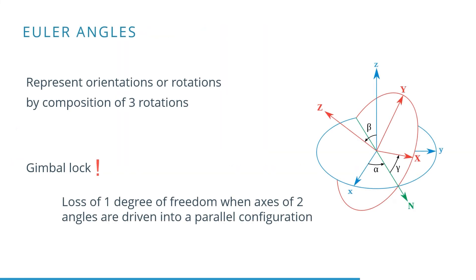Euler angles are the simplest way of representing orientations or rotations, by a rotation around three angles: a yaw, pitch, and roll angle.